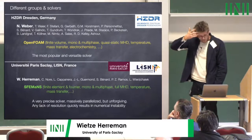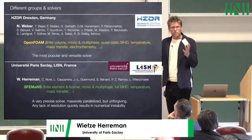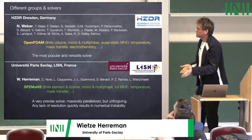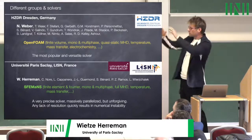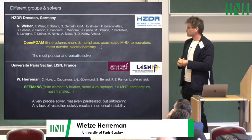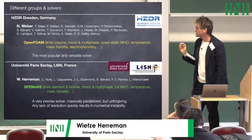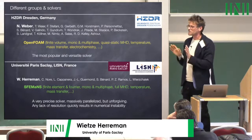Our group uses a code called SFEMaNS, developed since 2005 with Jean-Luc Guermond, Loïc Capenara, Caroline, and Sabrina. It is an axisymmetric solver using finite elements in the meridional plane and Fourier decomposition along the azimuth. It handles mono and multi-phase with full MHD, temperature, alloy dynamics, and mass transfer. It is a very precise academic solver, massively parallelized but unforgiving: any lack of resolution and it will blow up. It's precise but not as versatile as OpenFOAM. Other contributing groups include Oleg Zikanov in Michigan, a new group in Australia, and Peter's group.